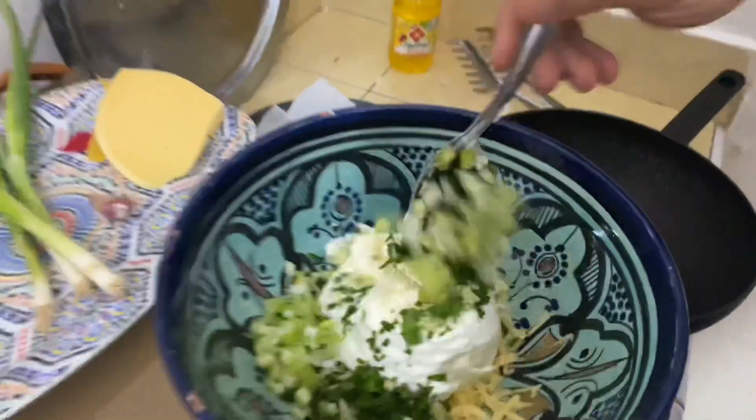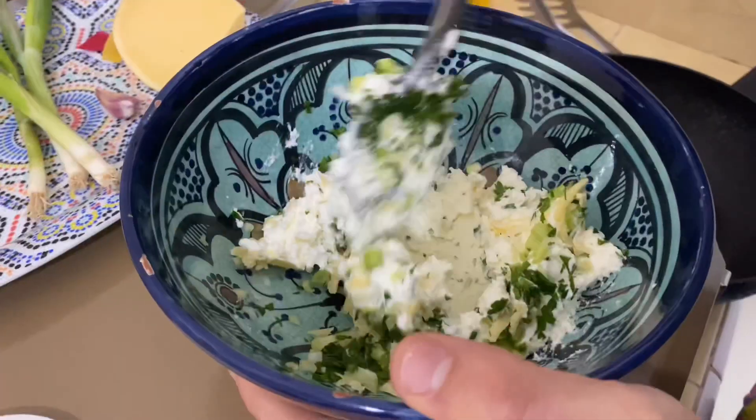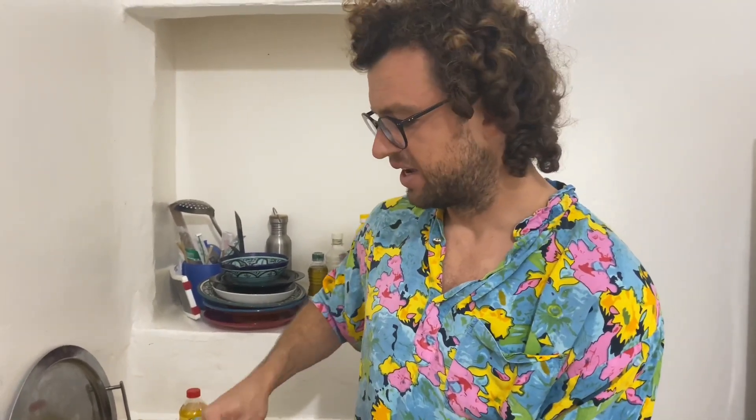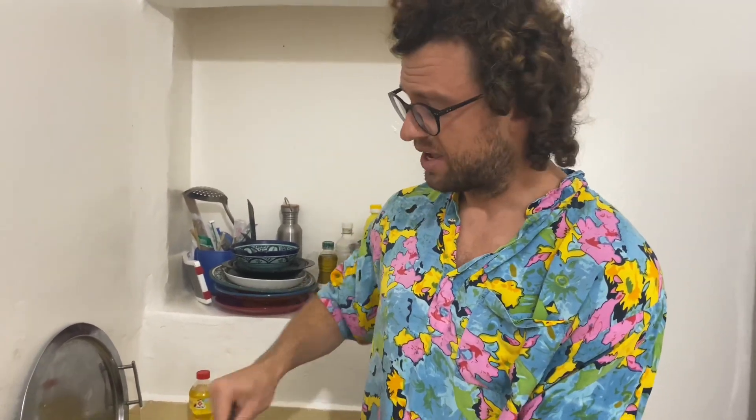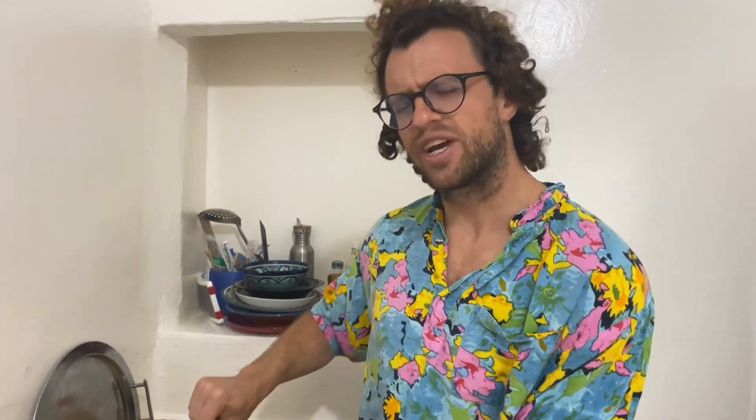Give it a spin. Now Moroccan Briwat are similar to egg rolls or spring rolls in Asian cuisine. There's many kinds of briwat — with chicken, with fish, with beef even, and there's sweet briwat. So this is just one example. In the briwat world, they take many forms: they could be a cigar, like a little tube, a triangle, and also Bastia, which is the round shape — but not the big Bastia dish we've seen on this channel.